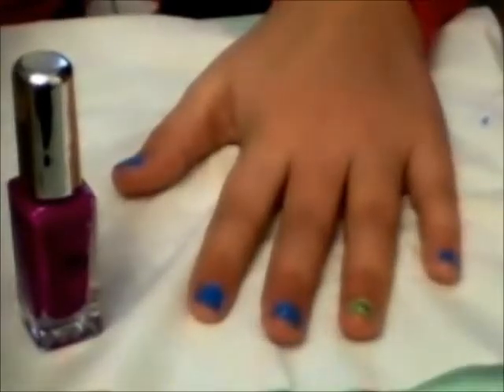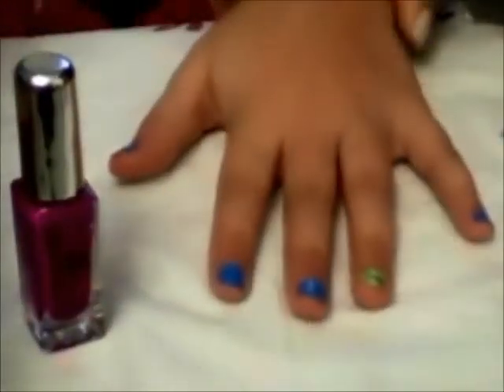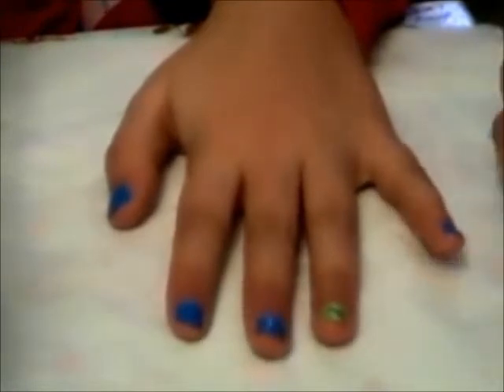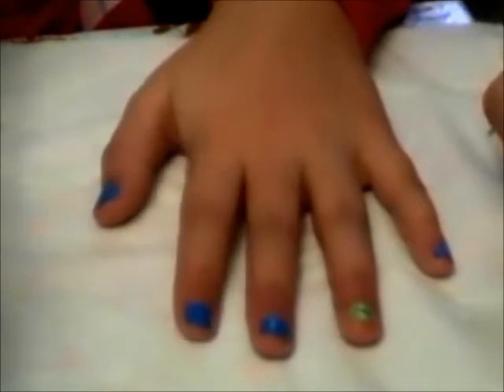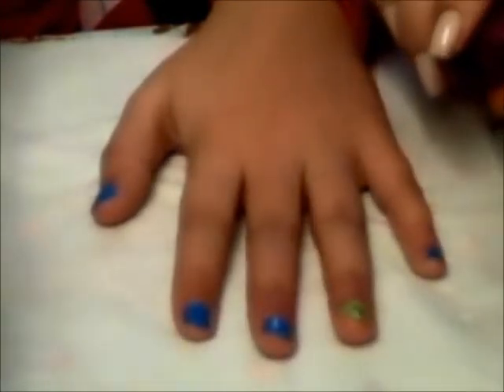Like that. Here's a zoom up right now. To make it more stand out, what you're going to do is take the purple again and kind of go on the outside of the silver. Make sure you have thin lines.